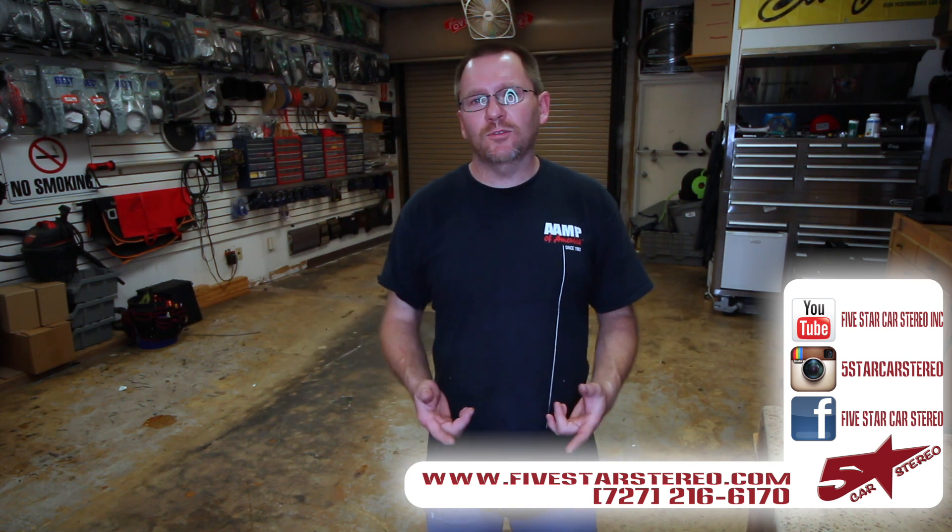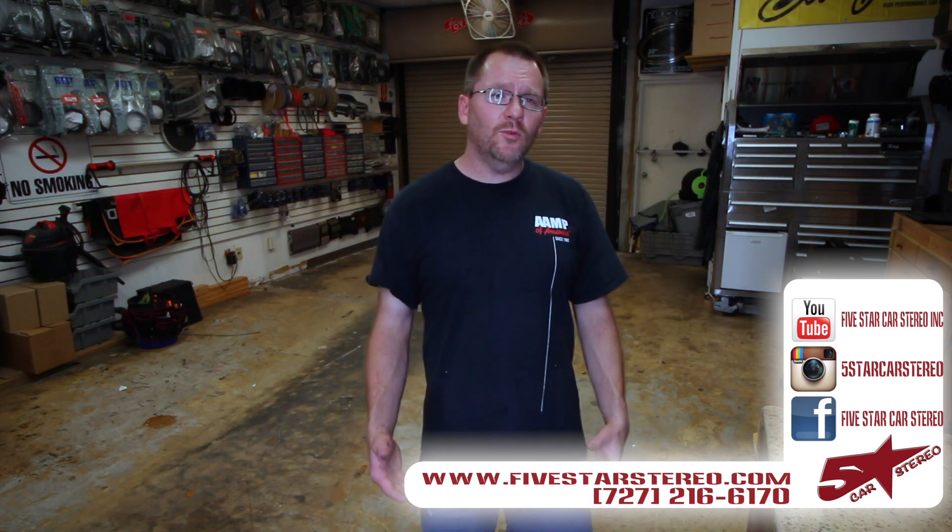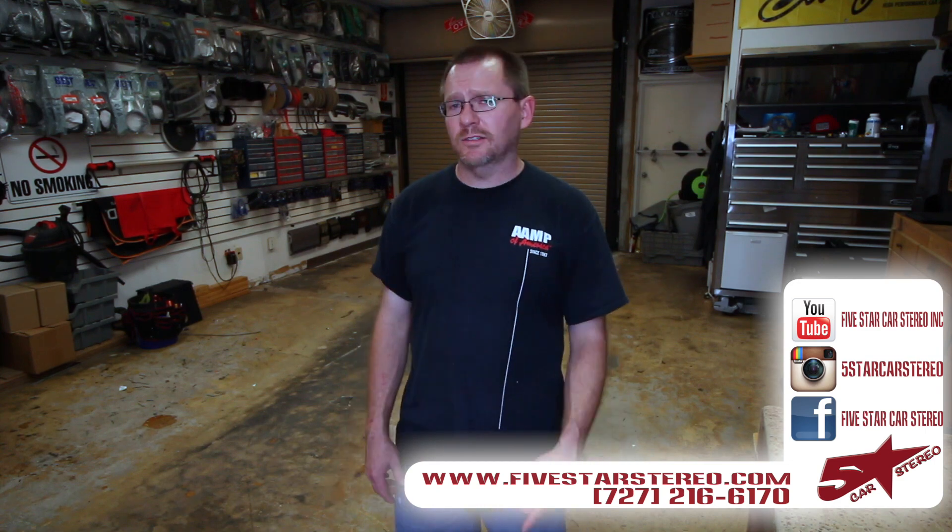Okay guys, well we hope you found this useful. If you like our video, subscribe. If you have questions, leave them down below and I'll get back to you. Otherwise, you guys have a great night and I'll see you later, bye.